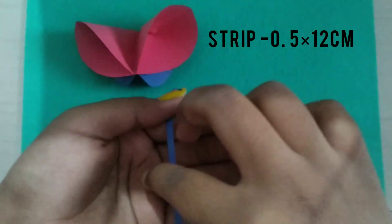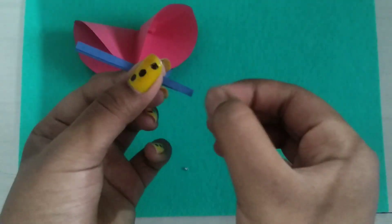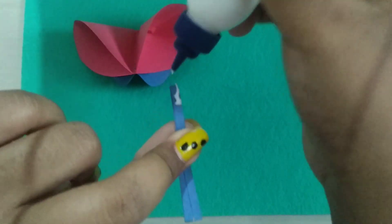Now take your paper strip and fold it in the middle. Take your glue, put some on it and then stick it in.